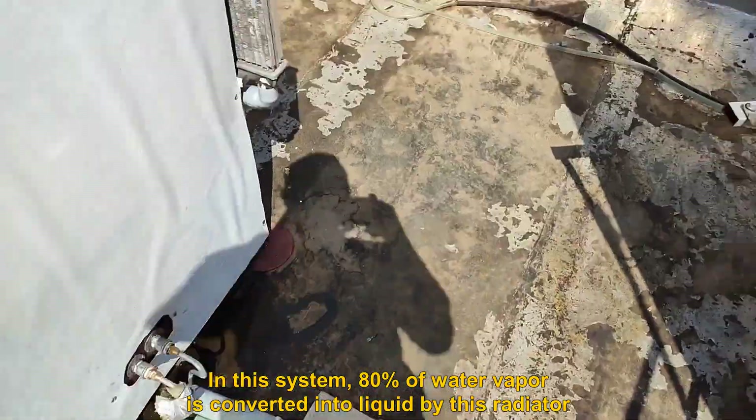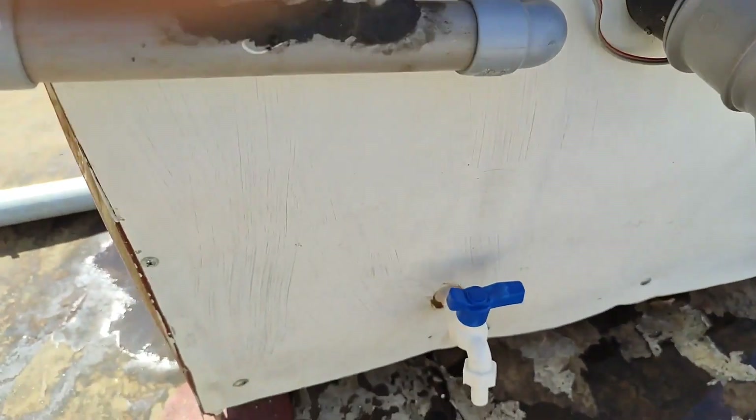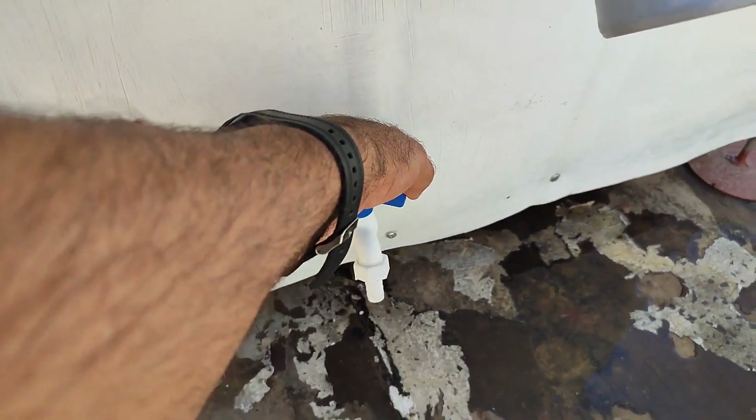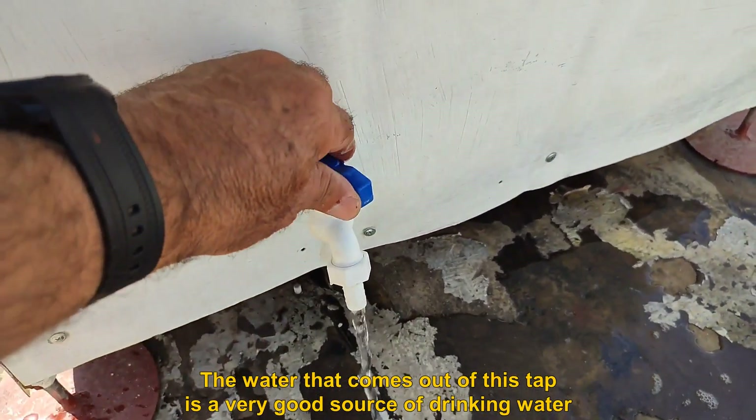In this system, eighty percent of water vapor is converted into liquid by this radiator. The water that comes out of this tap is a very good source of drinking water.